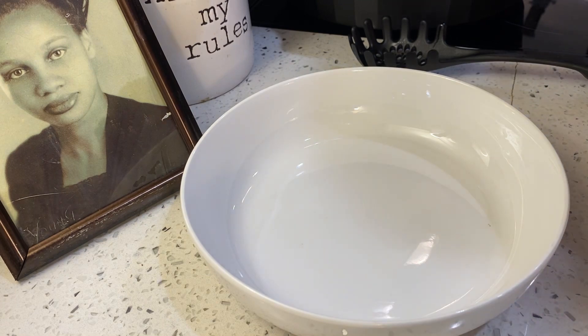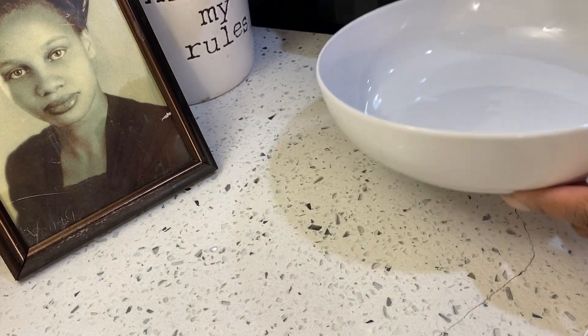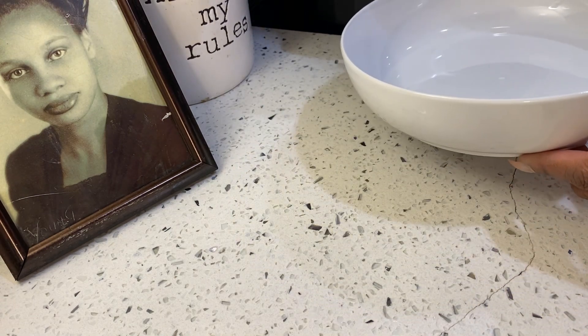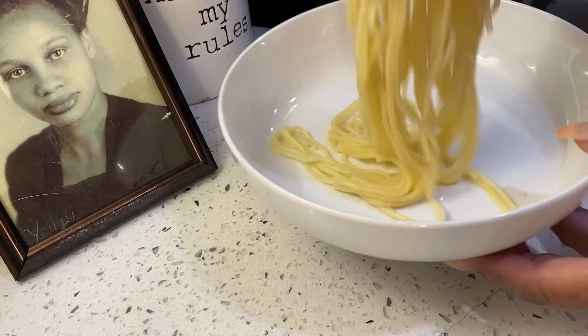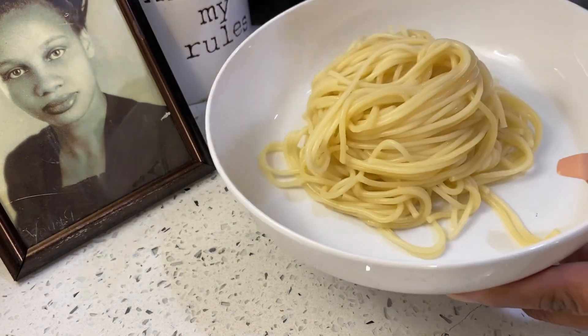Now to plate my pasta, I'm going to take my spaghetti and add it to the plate, but twist it — just like that.